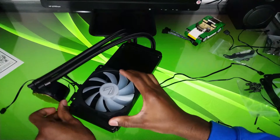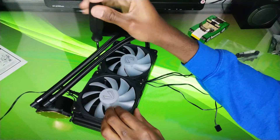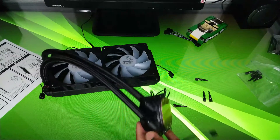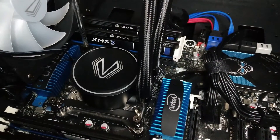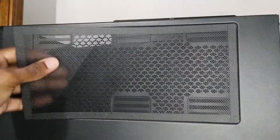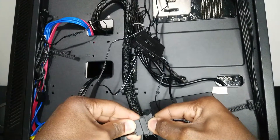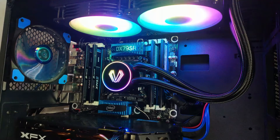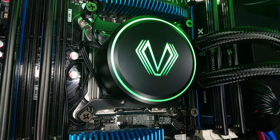Now let's get this in my system and see if it can adequately cool my CPU. Installation was relatively painless and it came together just fine. I did change the orientation of the pump block after trying again — it took some effort, but I managed.